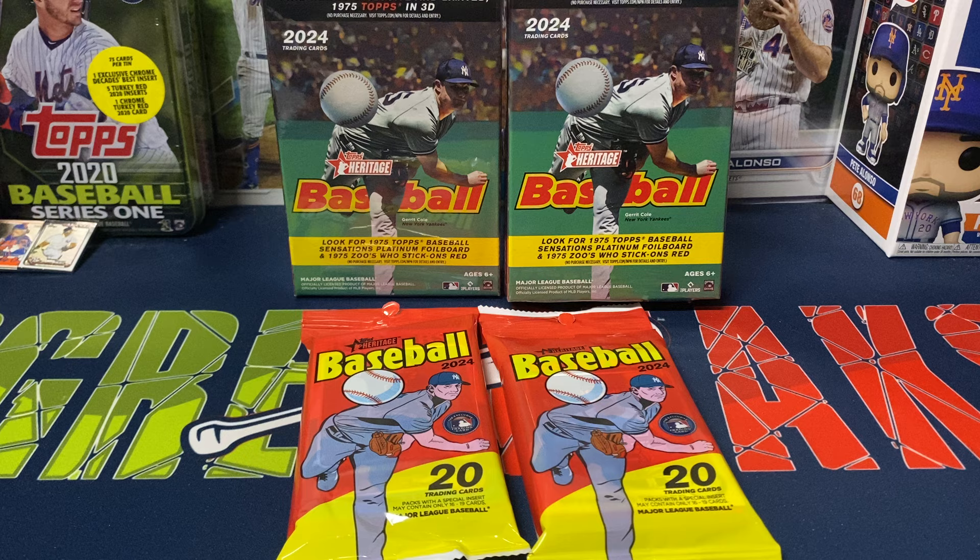Hey everybody, Ogre here again for Ogre Breaks doing a little box and pack opening. We got two fat packs or value packs and two hanger boxes of 2024 Topps Heritage Baseball. This is my first look at this product this year. I've seen a little bit of it opened on camera watching other people on YouTube, but I personally just haven't opened any in person, so we're gonna see if we get lucky.